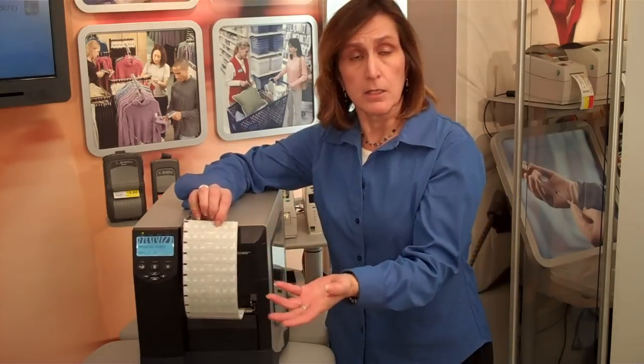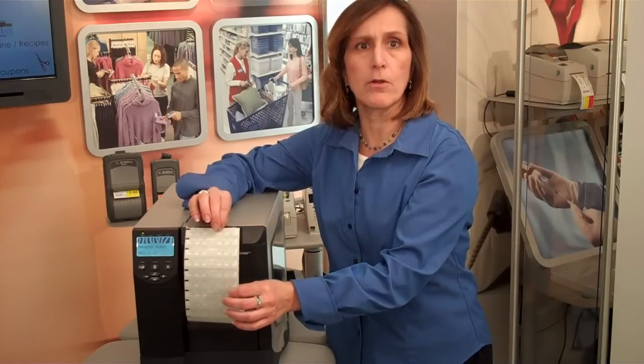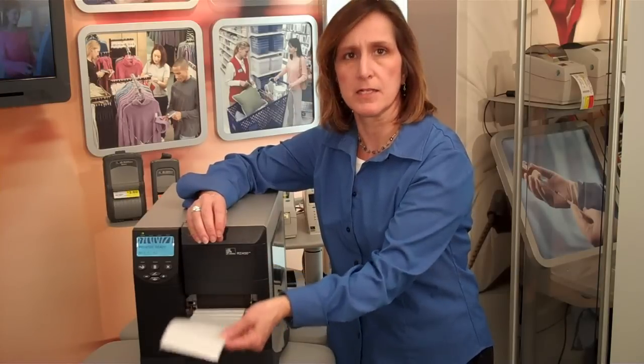Today I'd like to talk to you about on-pitch printing and encoding with the RZ400. This is a new feature that we've incorporated into the product to allow you to print inlays such as the UPM Rathletec short dipole on-pitch. These inlays are provided from UPM at 20 millimeters apart.